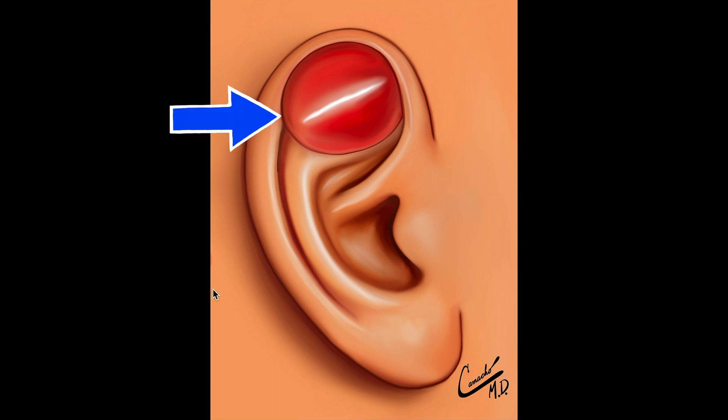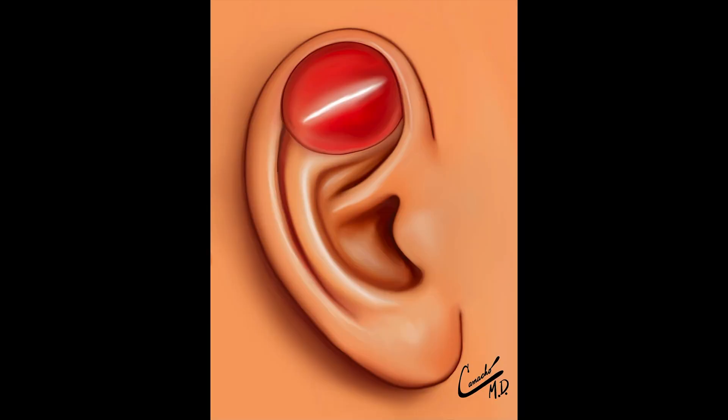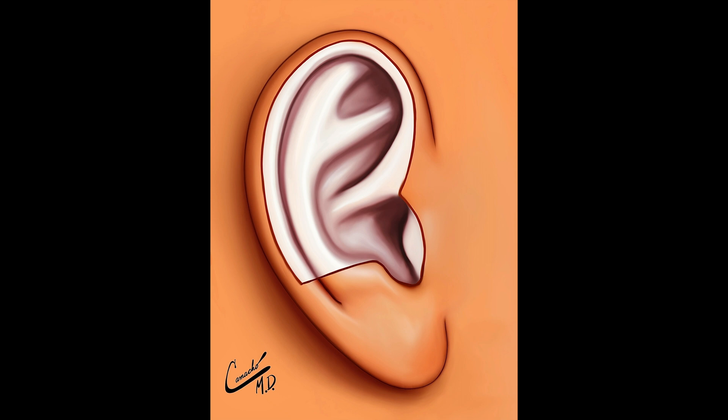Here we have a hematoma of the ear. You can see it right here in the illustration. It affects typically the top two-thirds of the ear because that has cartilage. There are three layers: the skin, the cartilage, and between the skin and the cartilage is the blood supply to the cartilage, known as the perichondrium.